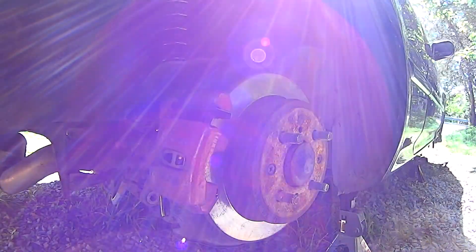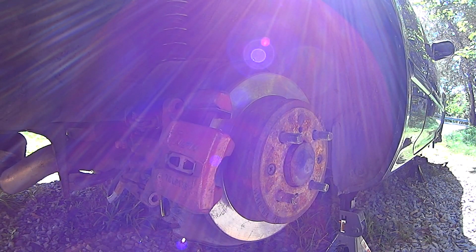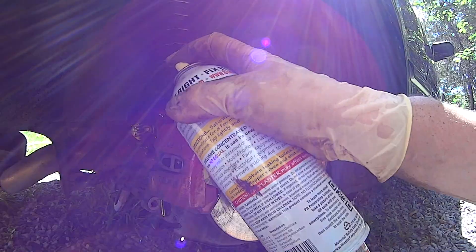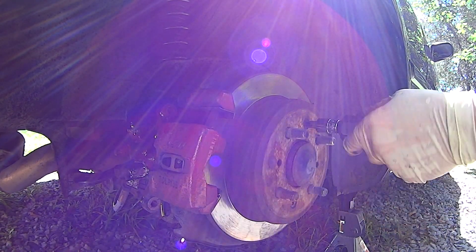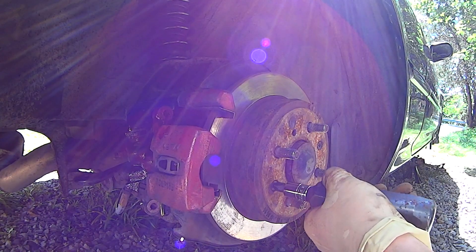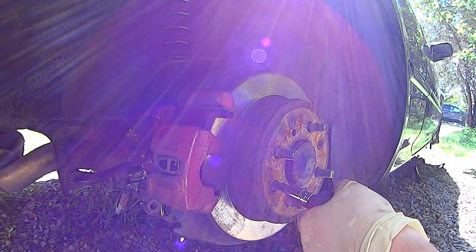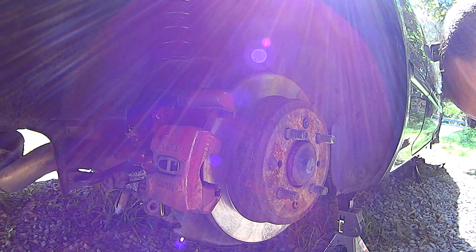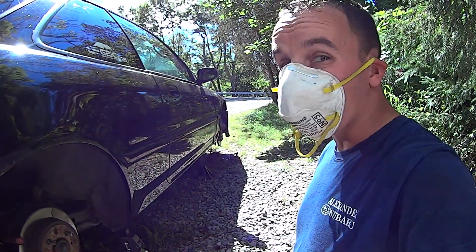That is not supposed to look like that. This thing is going to be rusted in. Maybe I should have gotten the caliper paint that you use a brush, so I didn't have to take this apart so far, because this is going to fight me. One of these impact drivers makes a huge difference in your life — worth every penny. Hardly ever use it, but worth every penny.